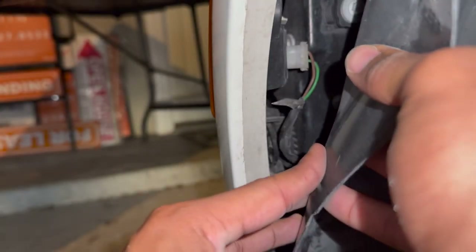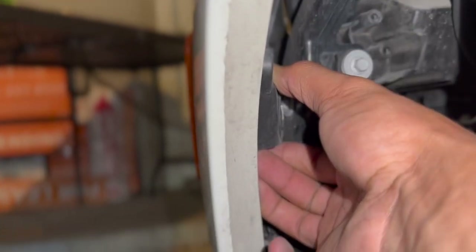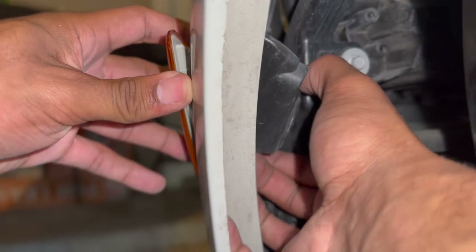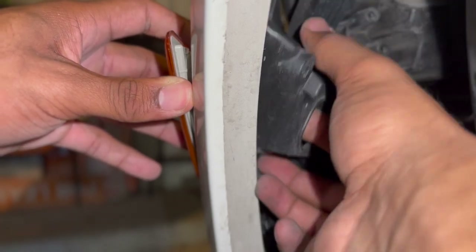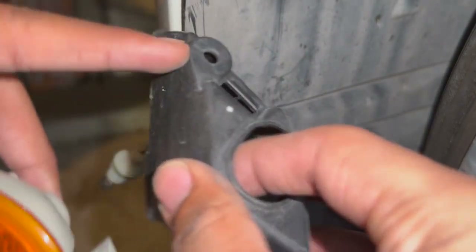Next thing is to unplug this wire right here that goes to the side marker light — just twist one way or the other. Just like that, the side piece is coming on out. And the black piece at the back is coming off too. Both pieces are now out. This is the OEM part right here — the original housing and the OEM light bulb.